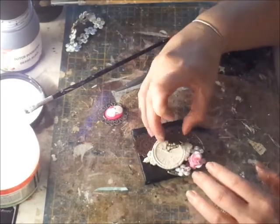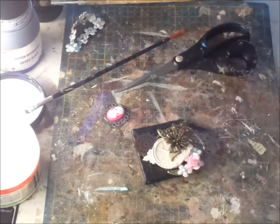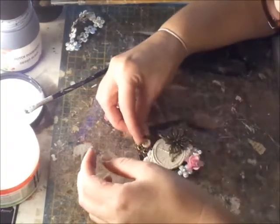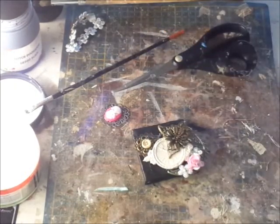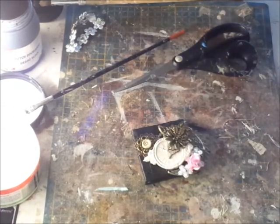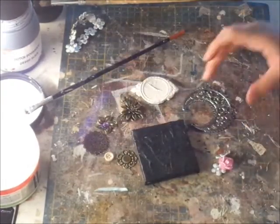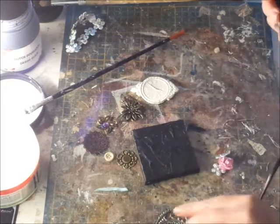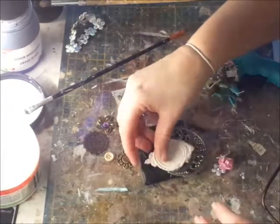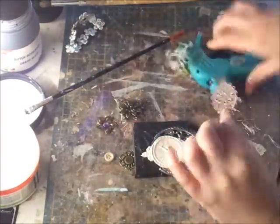The embellishments I'm using are just stuff that I have in my stash. I don't know all the brands — some are just really cheap from a dollar store. Here we have one called Action, and they have crafty stuff for not that much, so that's very interesting. The butterfly I bought from the internet. When I'm happy with where everything is going, then it's time to glue it down.